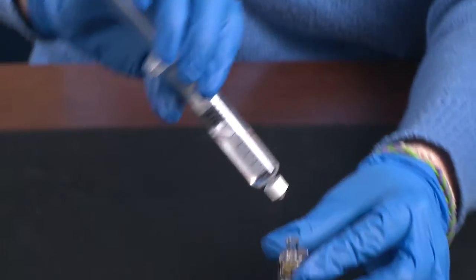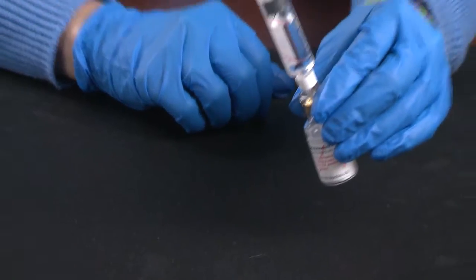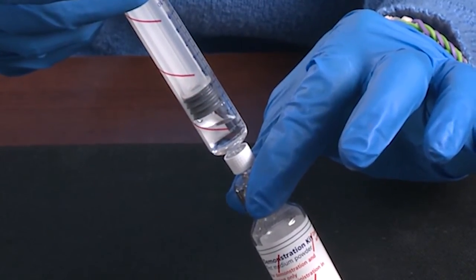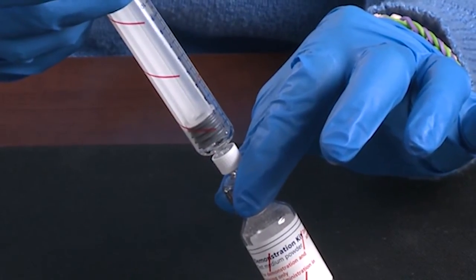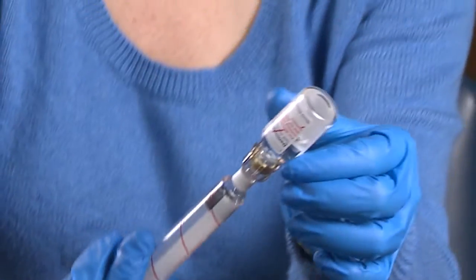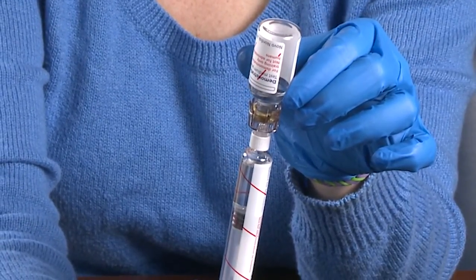Screw the pre-filled syringe onto the vial adapter. Hold the pre-filled syringe slightly tilted and push the plunger so that all the liquid goes into the vial. Keep the plunger pressed in and gently swirl. When the liquid is mixed, turn the syringe over so the vial is on top and gently pull the plunger down to withdraw the factor from the vial.